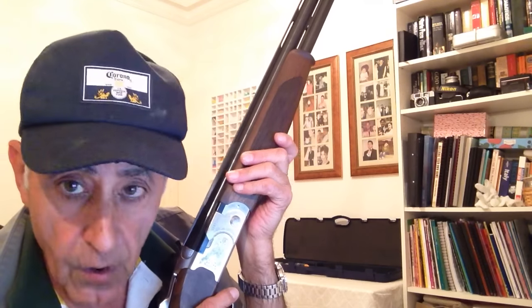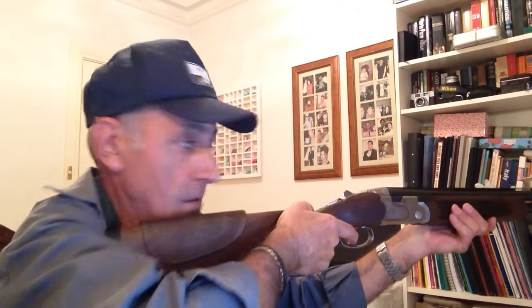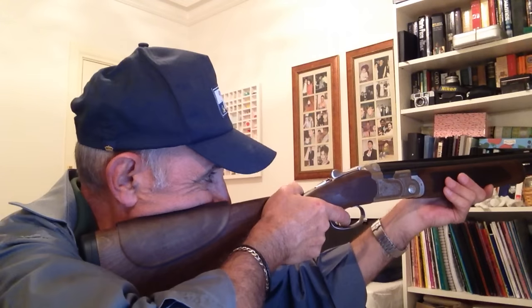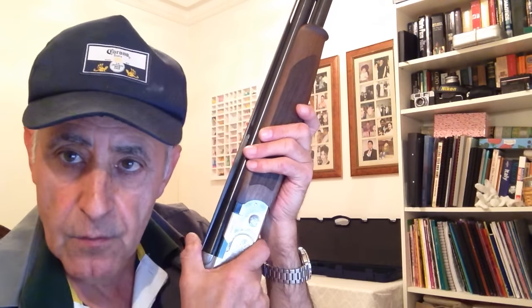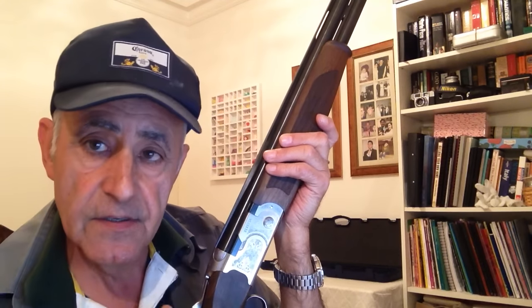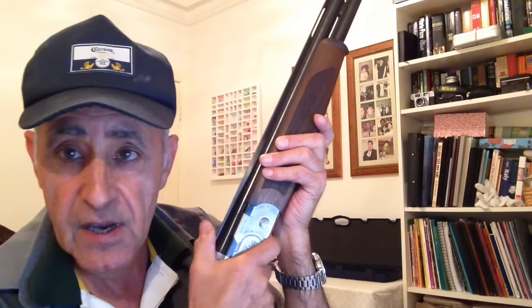Gun fit is controlled 100% by our ability to mount the gun properly. When you mount the gun it should be just about level with your shoulder. I'll mount the gun and see if it comes to the same place each time — mount again, and a third time, hopefully to the same place. Also remember: if our weight changes 10% or more, it'll affect our gun fit, because if we put on weight our face will change on the stock, and if we lose weight it'll be different too. So if we lose or gain 10% of our weight, we need to check our gun fit. We should be checking our gun fit regularly.